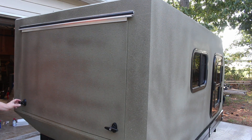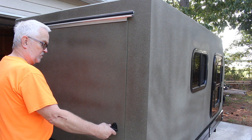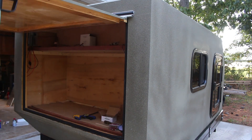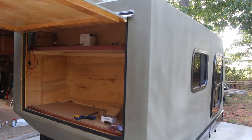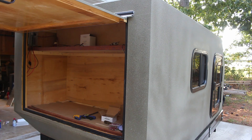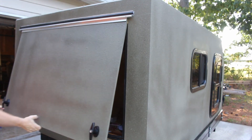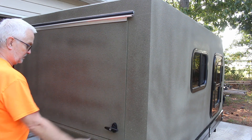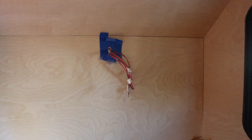I also need to add some gas stabilizers on my galley hatch. I've already purchased those — I've got some 15-inch stabilizers rated at about 40 pounds each, so hopefully those will be the right ones to use.